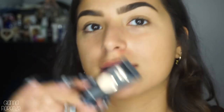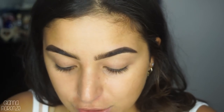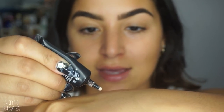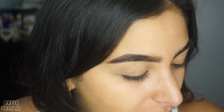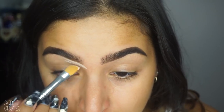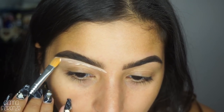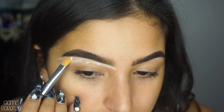Now to conceal and prime the eyes I'm going to be using the P Louise base. I don't know if you guys have heard of it - it has been trending pretty much everywhere. I'm going to put a little on my hand and then use the E62 brush from Sigma. We are going to cut those brows, shape them, and then bring it down. I always like to shape the brow first, bring it out, and then bring it down.